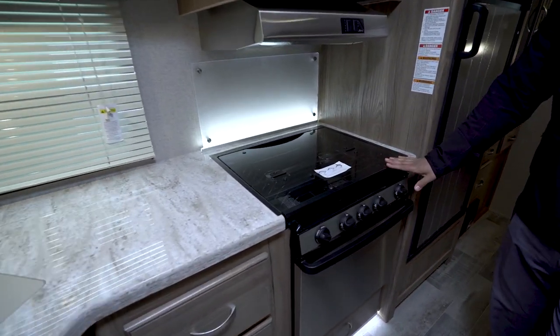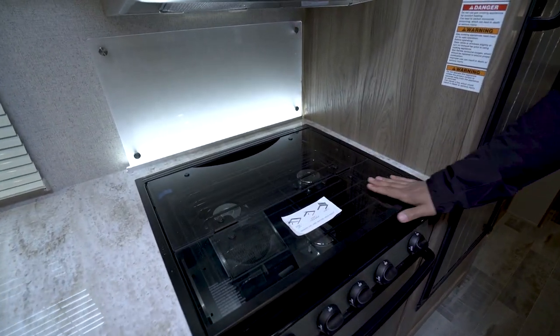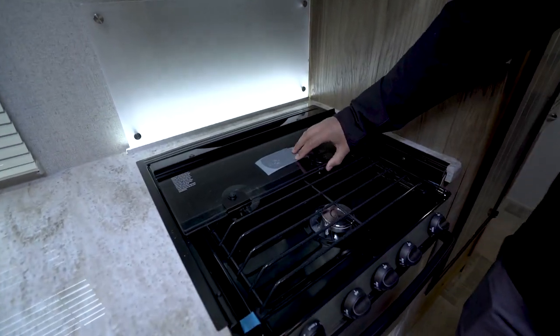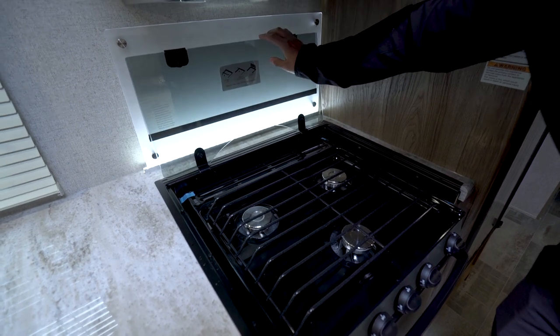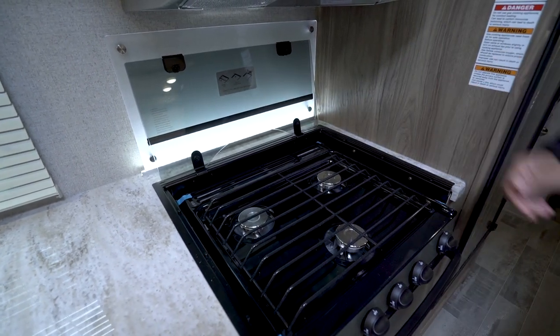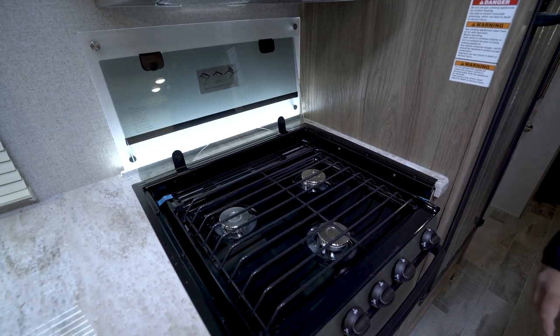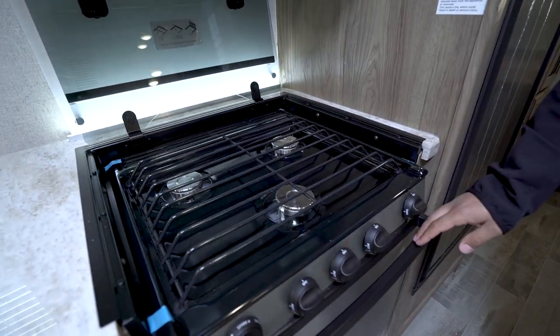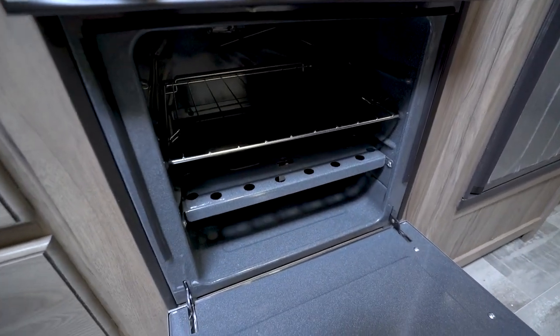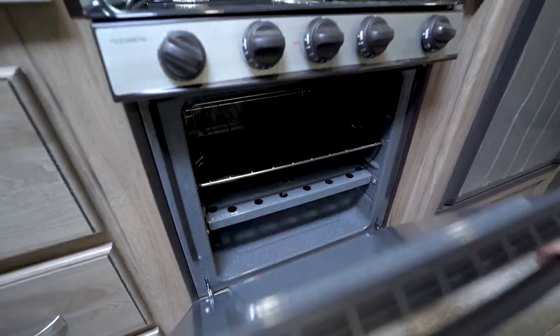On this side you have the three-burner cooktop with the glass cover, so you can utilize it as prep space as well. You can fold it up and back — you kind of have a double backsplash because you have the acrylic one here and the glass panel acts as a natural backsplash too. The front burner is high output, so if you're at higher altitude you can boil water a little easier, and underneath you have an oven in case you want to do some baking.